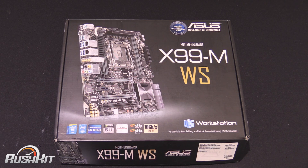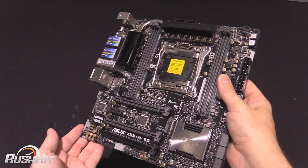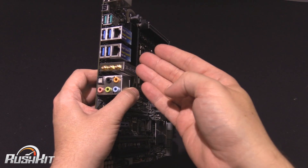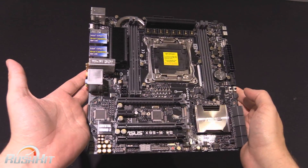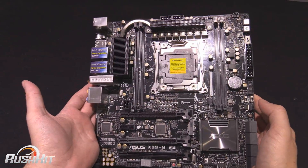I should stop talking and just get the box open for you all. So we have the board out here, but in the box you do get the usual accessories like the SATA cables, and there is Wi-Fi and Bluetooth around the back, so you do get the aerial for that. Other than what I would call the usual suspects, you don't get anything that stands out particularly.